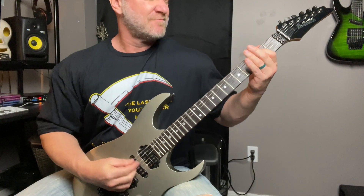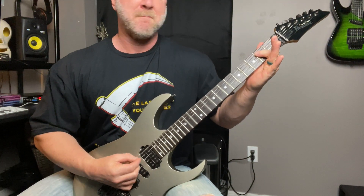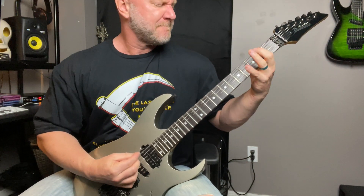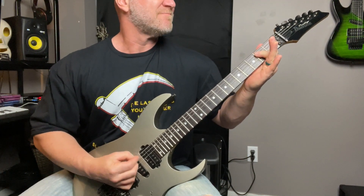Jason is going to be playing a riff for us. I want you to take a listen because Jason does something very interesting. Now after listening to that riff, did you hear that there was a little bit of a different color change in some of those notes? Because he was playing in E minor.